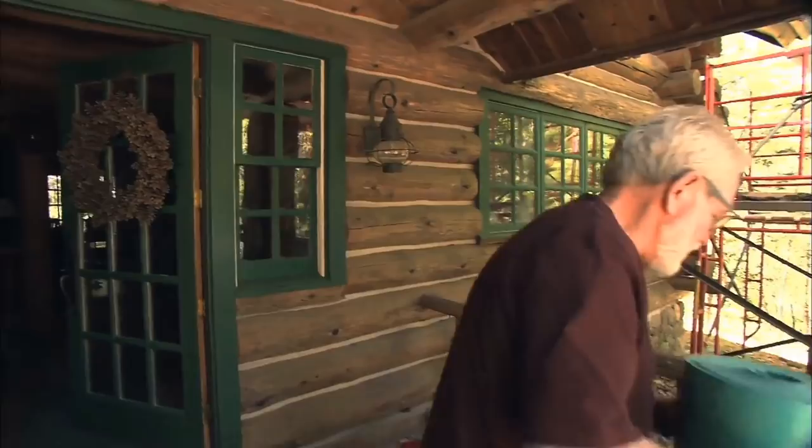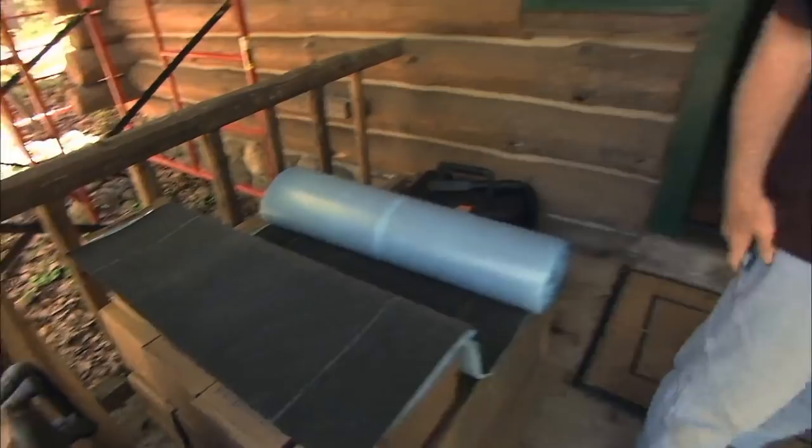A roof will only last so long — you want to make certain that the membrane and underlayment will last as long as the material you're installing. The adhesive membrane goes on the eaves, rakes, and valleys, and then the underlayment goes on the rest of the roof. We just happen to be using an underlayment made by the same manufacturer that does so much of the house wrap that builders and remodelers are familiar with.